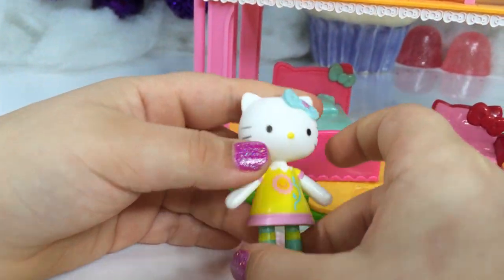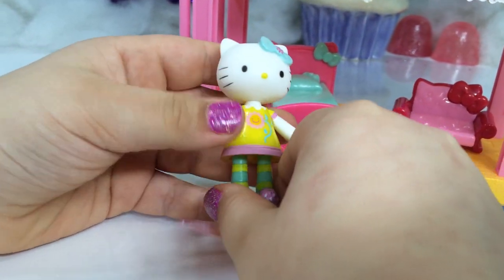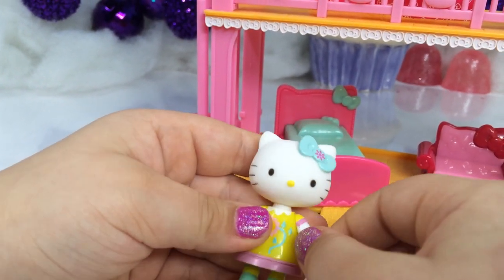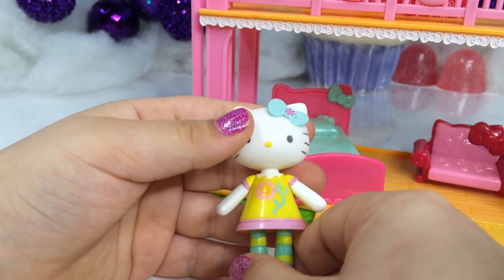Here it is out of the box. Let's take a closer look at our doll. I don't have many of these, so I think I'm going to start collecting these. Our legs move and our arms move and our head moves.